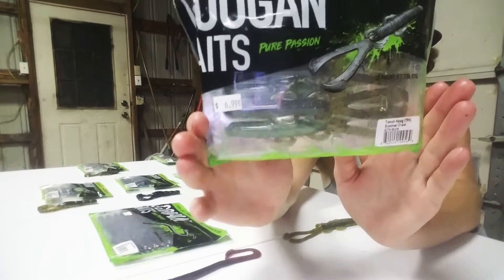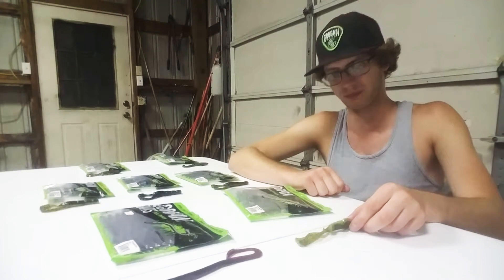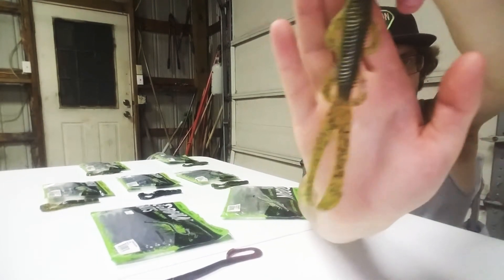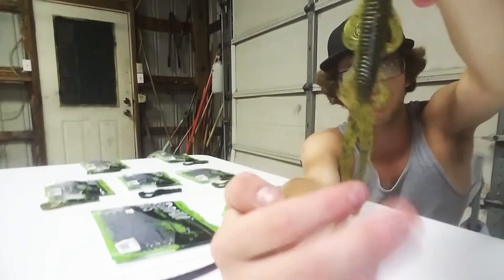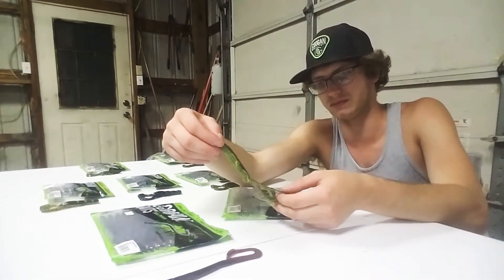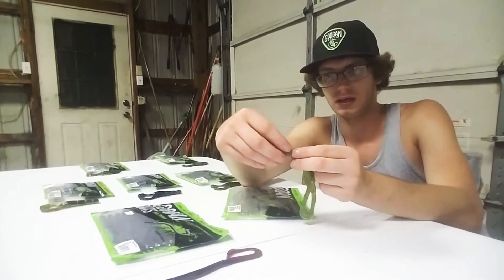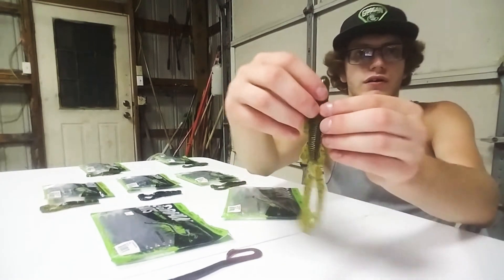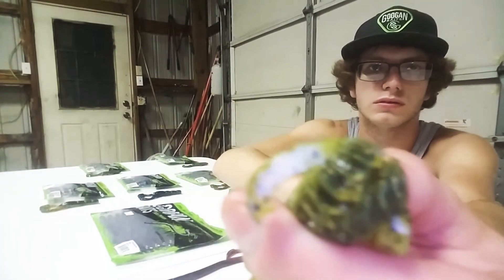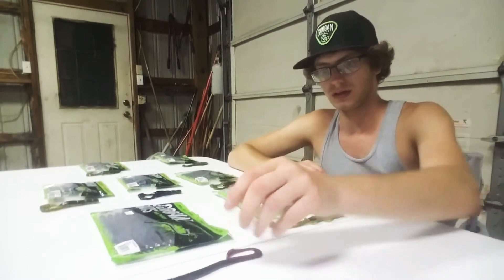Now on to the Trench Hogs, which look like this. I've got the summercrawl color. I basically want to describe this as a big Bandito Bug — it's his skinnier and longer, slender cousin. But as you can see, he still has all of the appendages, including these big flanges. I don't really want to say you'd want to pitch this, but I was pitching it — even though I probably shouldn't have been. I have caught a fish on this, using this one bait for the whole day. I got a couple hits on it. And this is from one fish — as you can tell, it does have a big tear in it. I have a really aggressive hook set, so that's from that. It does have a lot of action going through the water.